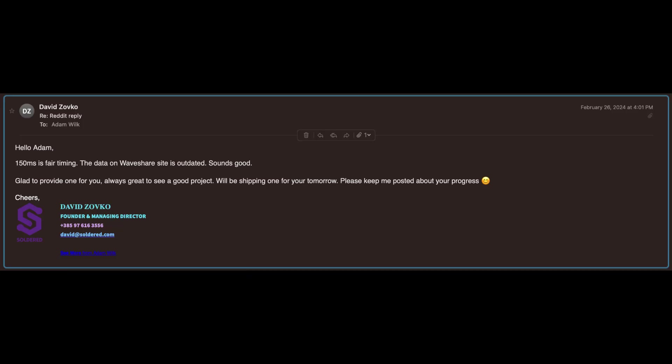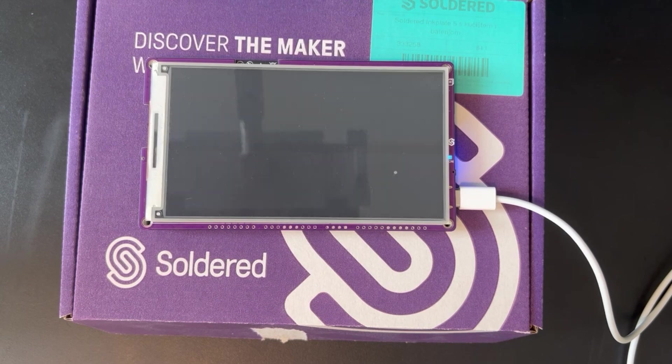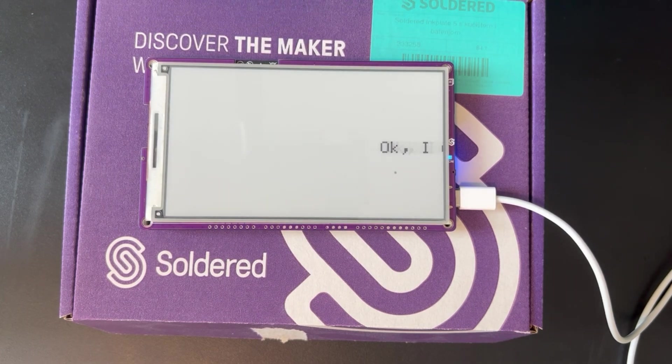Turns out I was just approaching the problem the wrong way. David, the founder at Soldered — the guys who make Inkplate — reached out to see if he could help. Without getting too technical, by rebuilding my Zero Writer application for Inkplate, it just started working, and working really well.